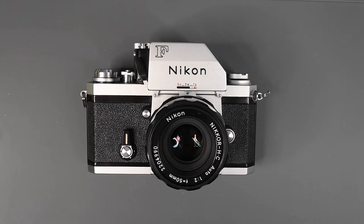What is a Nikon F Apollo? Welcome to Jules Vodos Photo Focus.